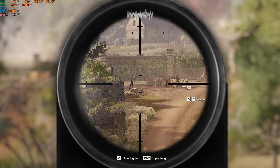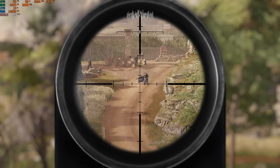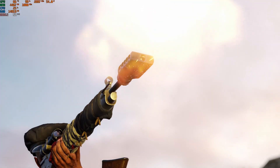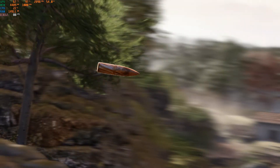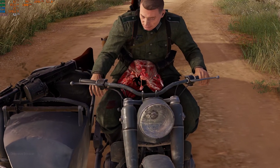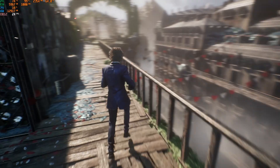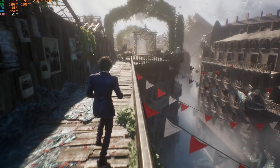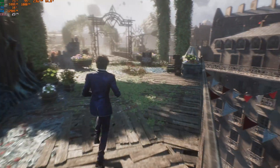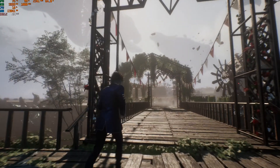However, when you crank it up to 1440p, you start to see a lot more stuttering and quite a large dip in FPS. One game that particularly did not do well is Expedition 33 — this game brings the system to its knees. Even at 1080p, it was not able to run at a playable frame rate.